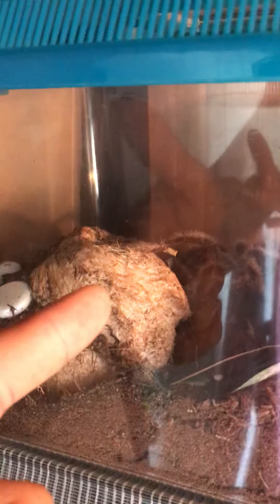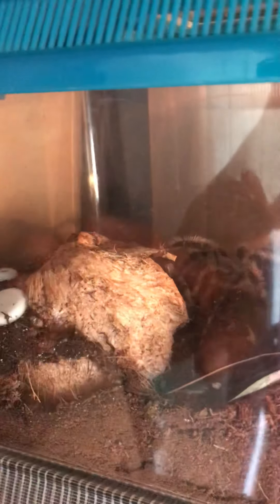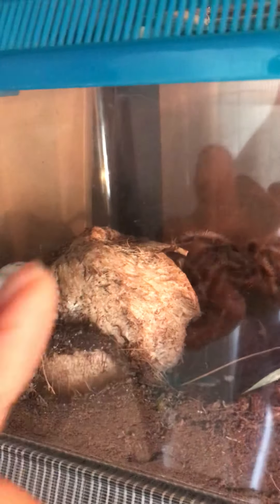That right there is my Brachypelma hamorii Nicaragua form. No idea on gender — juvenile, about three and a half to four inches. Brilliant eater, couldn't be happier. You see this? I bought this coconut at the store, I ate it, and I made it into a hide. All you got to do is bake it and boil it, then bake it again. It's good to go for dry species.